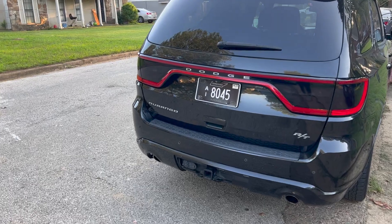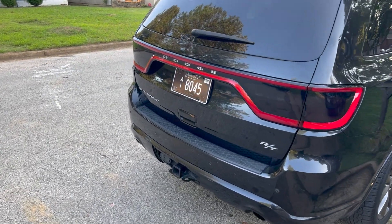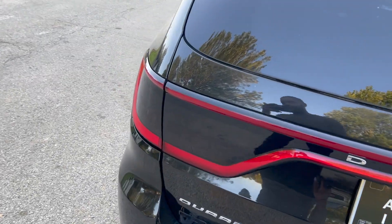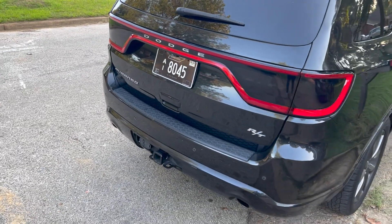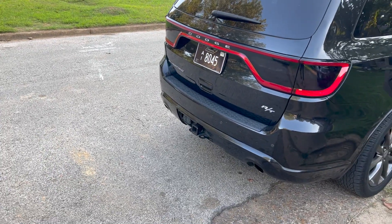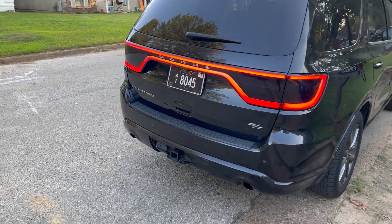Final product — I like it. Like I said, it was easy, really just peel and place. No bubbles. Let me show y'all how it looks with the lights on.